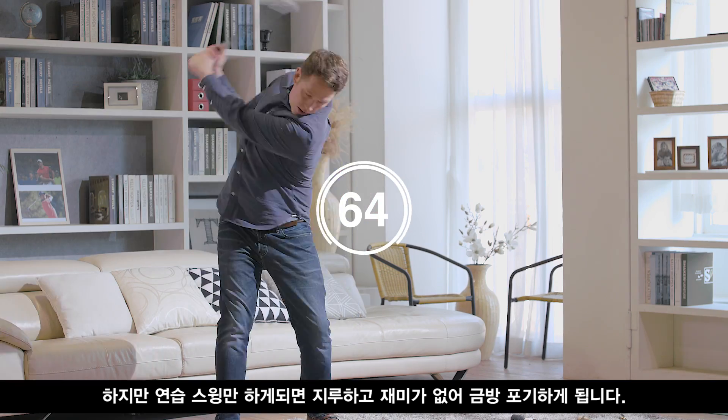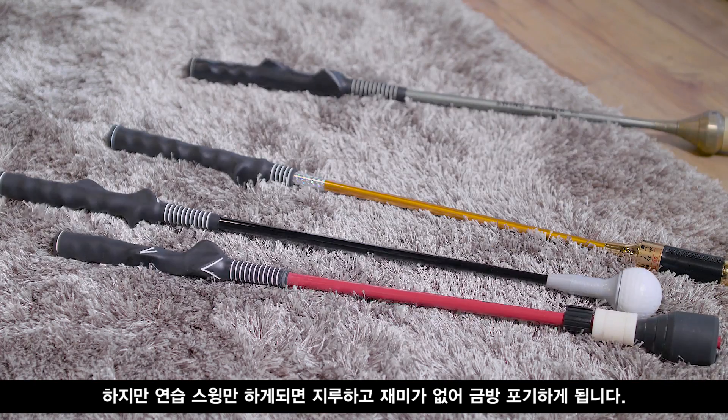But swing training becomes boring after a while, and people just give up on that too. Now we have a new device that can help you improve your golf swings more efficiently. It's FiGolf.